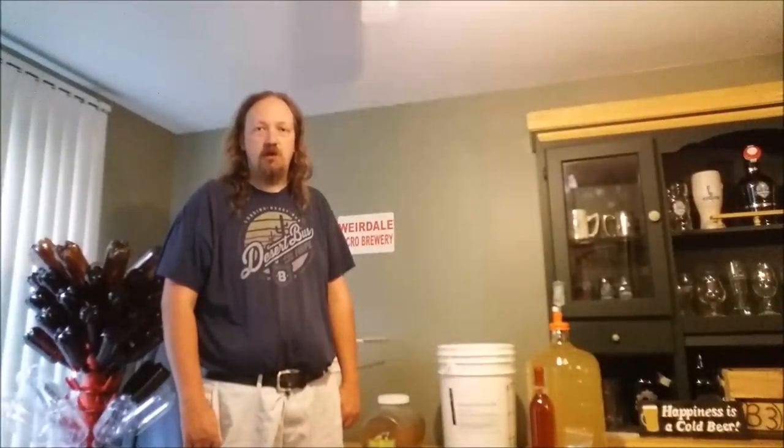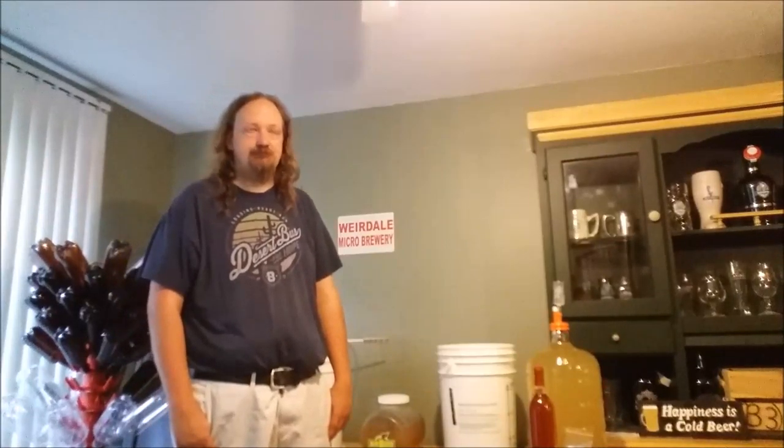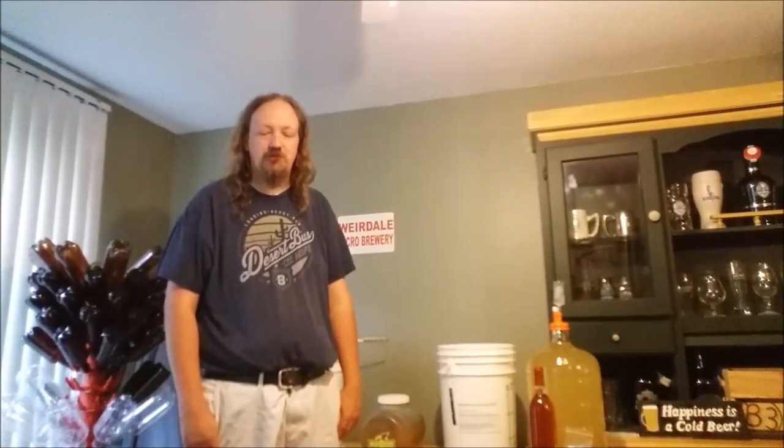Hello and welcome back to another brewing video. Today we're going to be making mead. Mead is not wine, but the easiest way I describe it to people who don't know what it is — it's kind of like wine but you use honey instead of grapes.